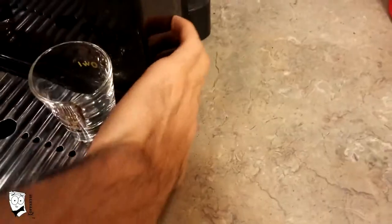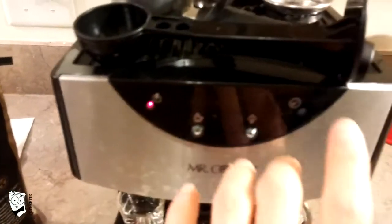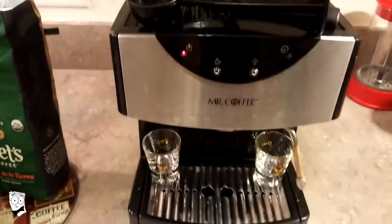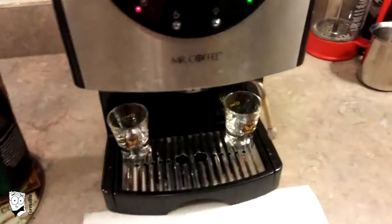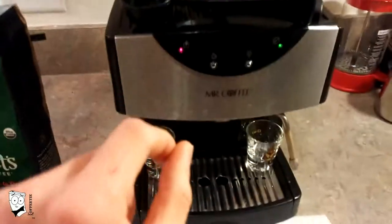We always start by turning on the machine and allowing it to heat up. This button here indicates that the machine is heating up, while this is the power button. When the light is blinking, it's ready for its first operation. Depending on the ambient temperature, it may take up to 30, 40, sometimes 50 seconds to heat up. That sound means it's ready.